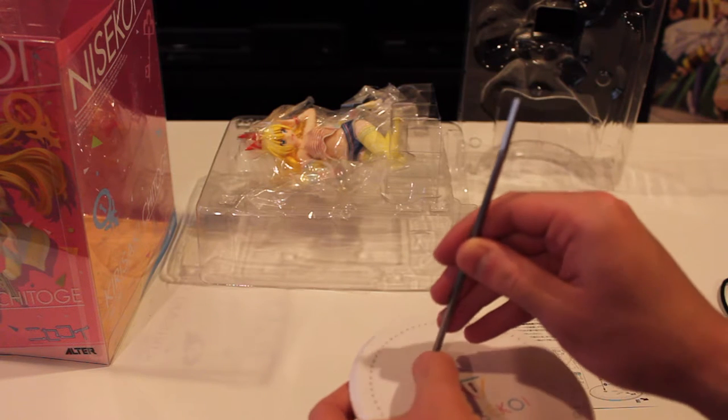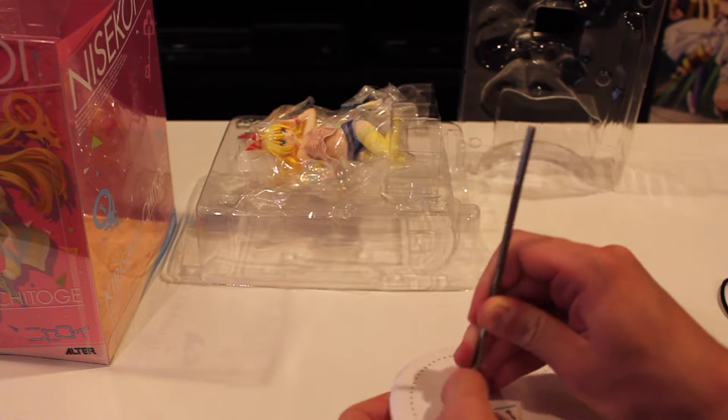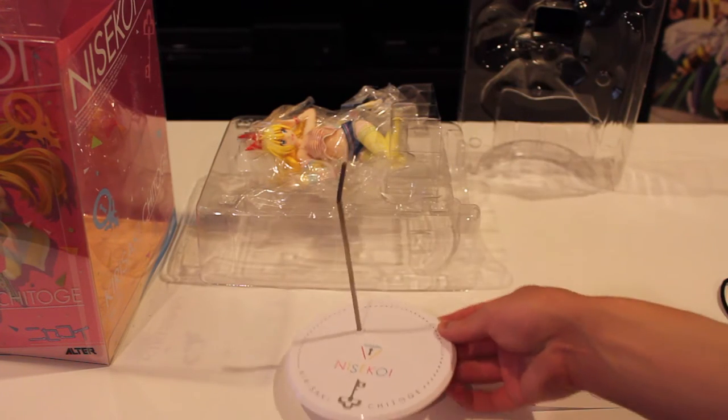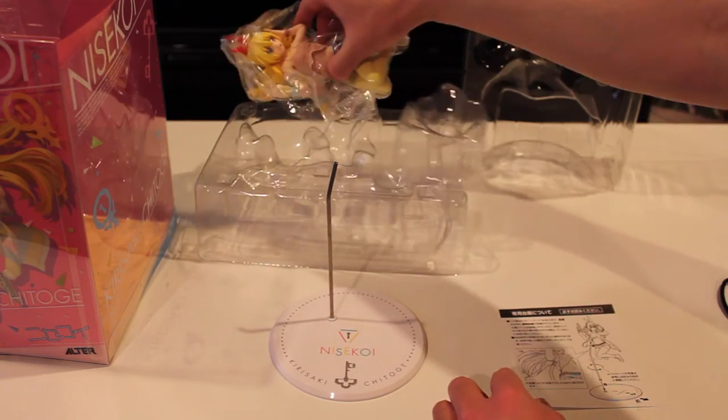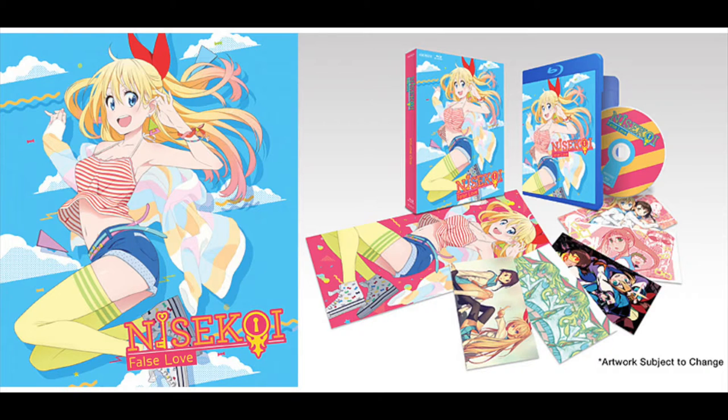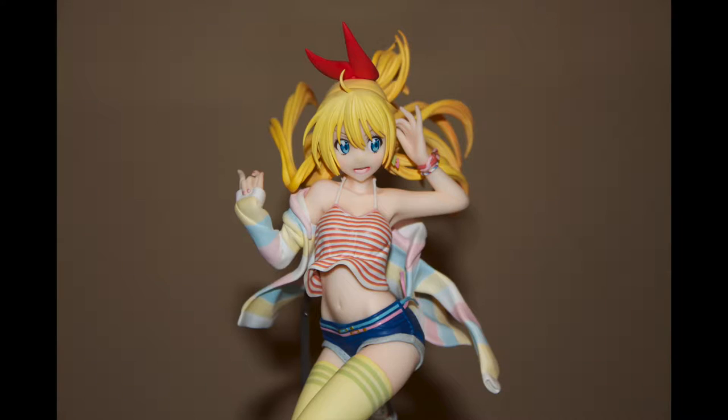In terms of the figure itself, it's really, really good-looking. I have a few complaints, but for the most part this is super high detail. This is the first Alter figure I've gotten — Alter is regarded as one of the best manufacturers for figures in general. Their figures are notoriously well made and highly detailed, and this figure is no exception. I love the color palette — it's pastel colors, kind of muted, they look good. It's colorful but not tacky or neon.